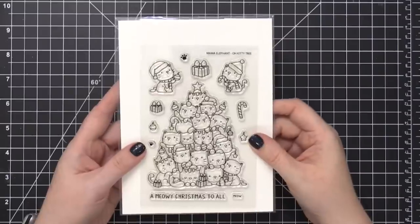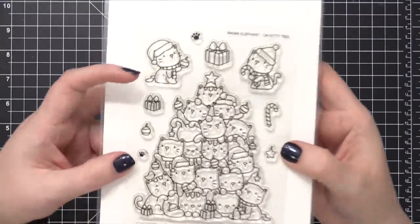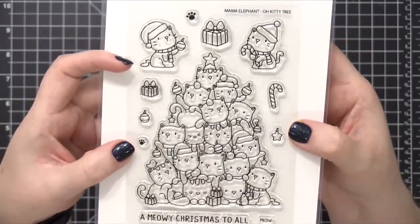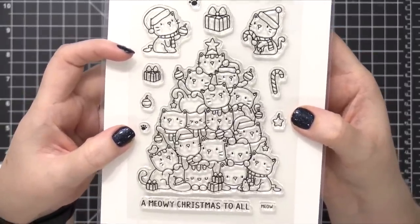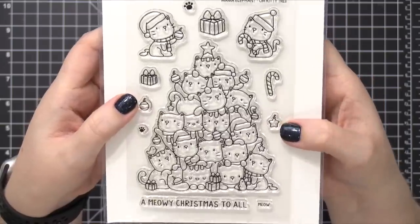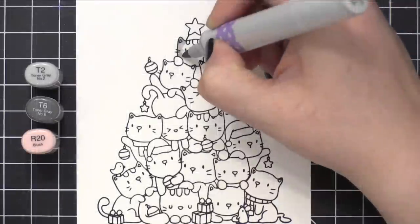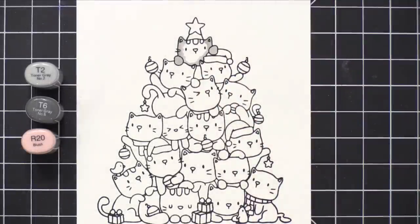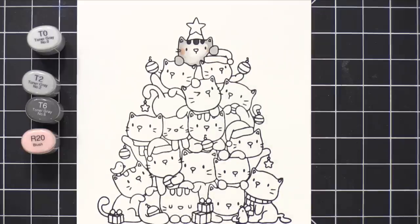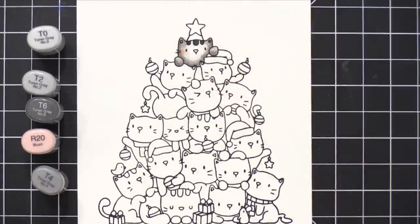Can we just talk about how cute this stamp set is? This is a cat Christmas tree stamp — Oh Kitty Tree from Mama Elephant — and I am so excited to be using this today. There's a ton of coloring on this card. I've had to speed up the video because it took me over an hour, hour and 20 minutes, just to color this one image.